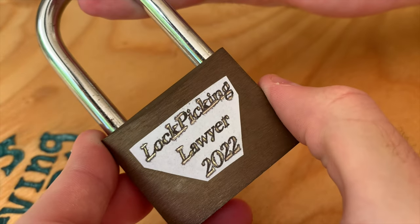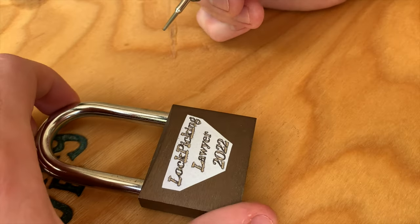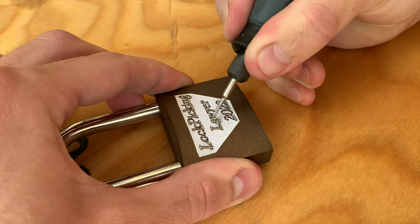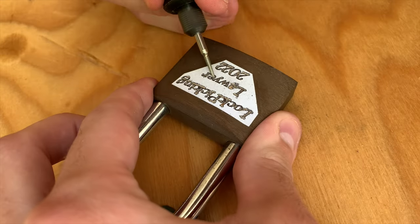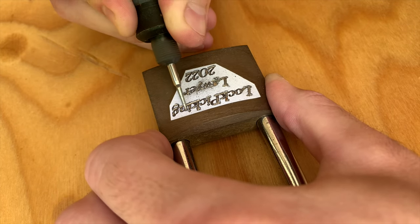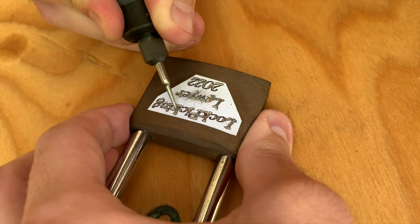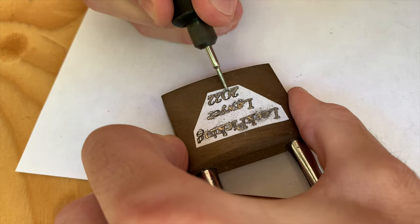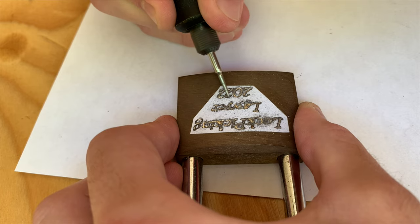So why am I engraving a lock for a YouTuber? He's been one of my favorite YouTubers for a while now, and it always blows me away how he can pick practically any lock he comes across. He also takes fan mail, so what better way to show my appreciation than to customize a lock for him and send it over. Hopefully he'll film picking it. This is a Spanish lock brand, and to my knowledge he hasn't done this specific lock before.